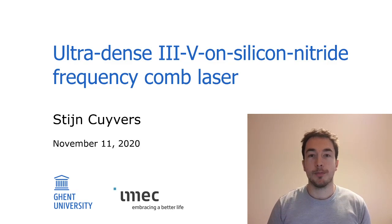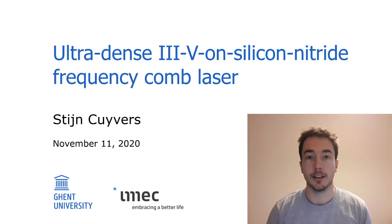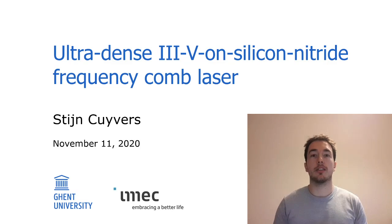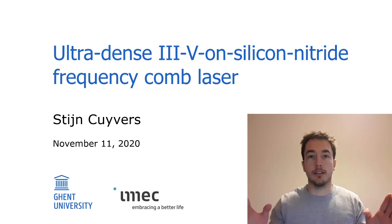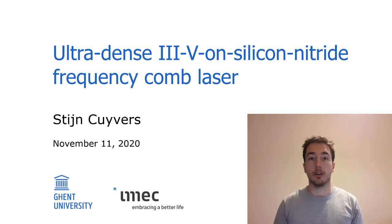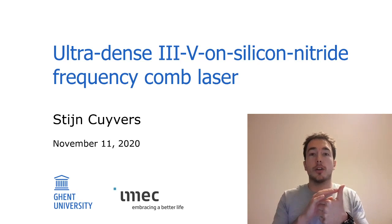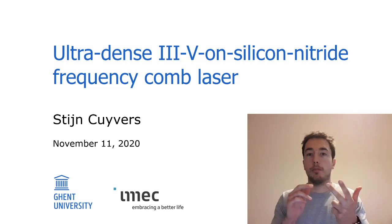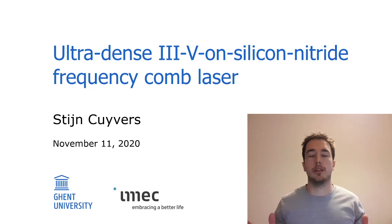I presume most of you have already heard of optical frequency combs. They are optical sources that consist of a large number of equally spaced coherent laser lines. They have gained a lot of interest in recent years within the science and technology field because they are useful for a lot of applications, including spectroscopy, datacom, microwave photonics, lidar, optical clocks, and so on.